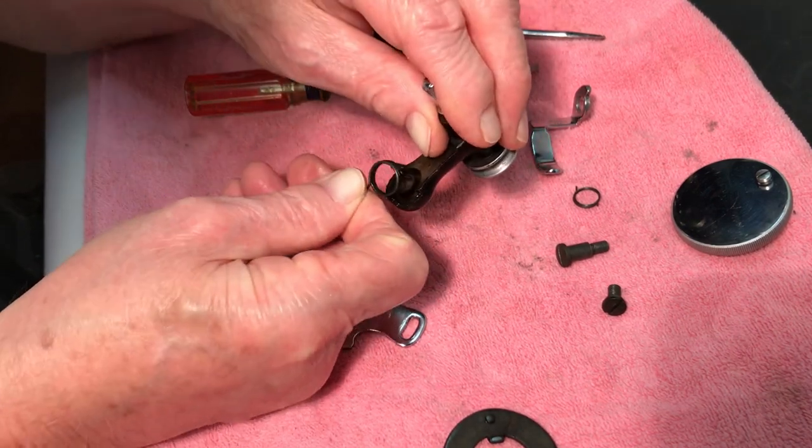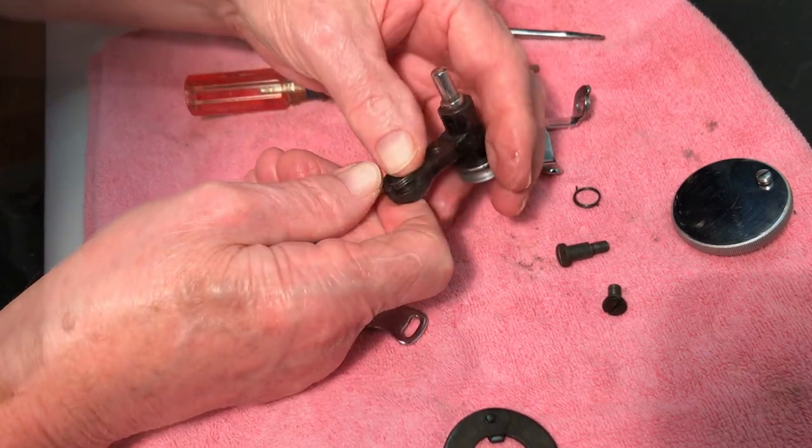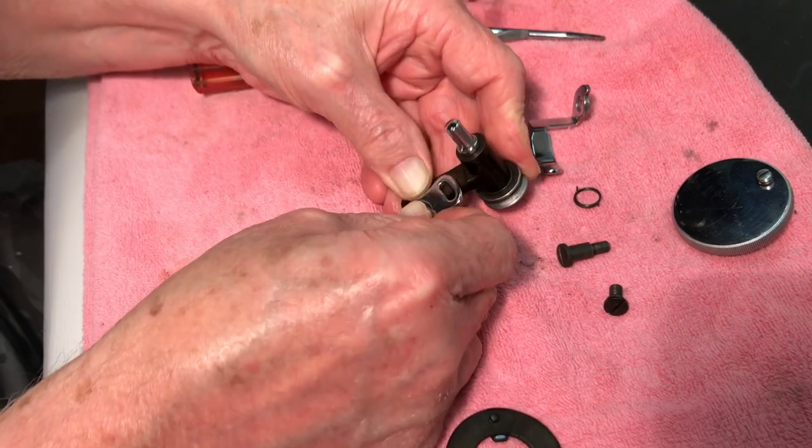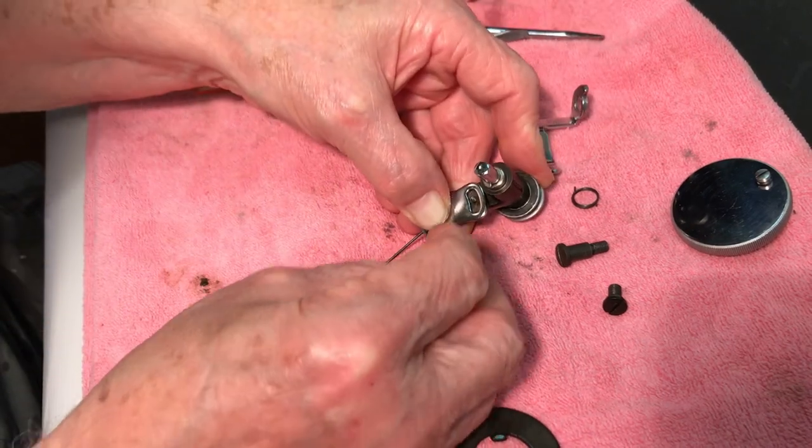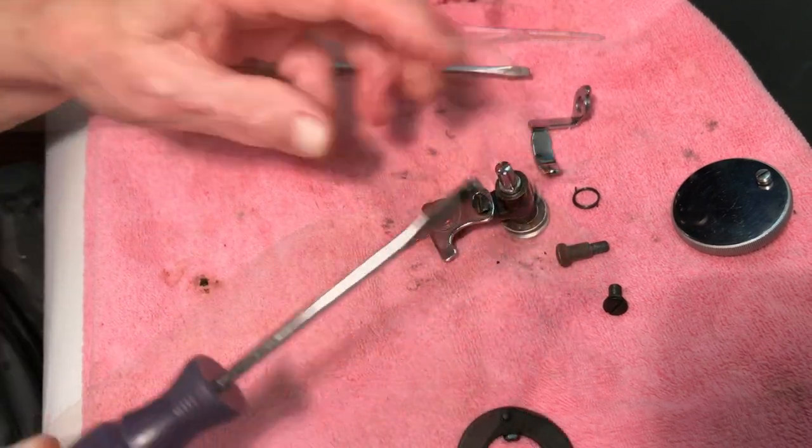Place the frame spring back into the frame, and place the tripping latch over the spring. Notice the latch — it looks like a boot. Place the toe of the boot to the right and put in the screw. The frame spring will stick out in the slot at the opening.